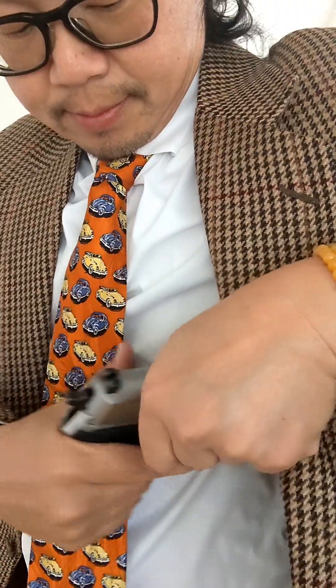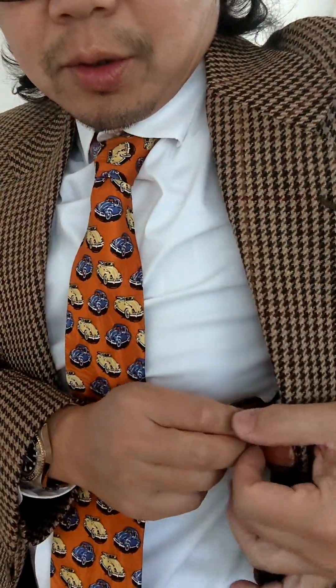I like it. I call it the gentleman's draw because you always have a jacket, a suit, or a sports coat with you — and it makes you look good too.